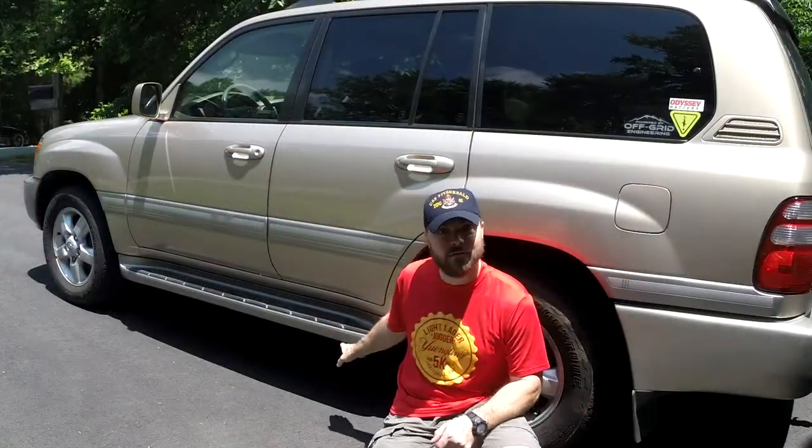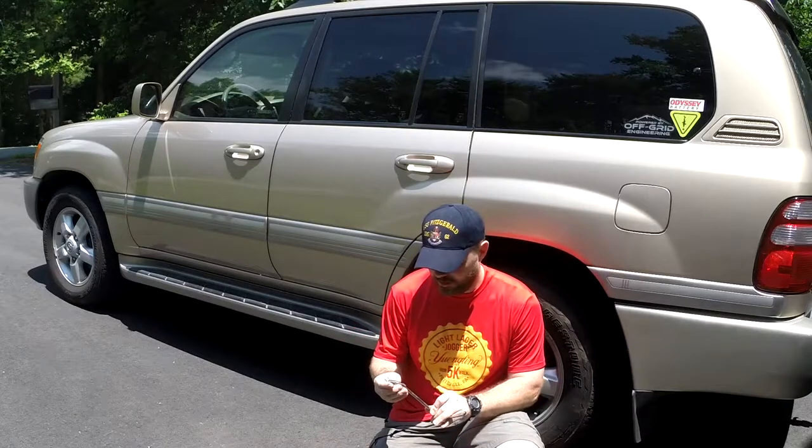It'll give you a little more clearance, which is nice, and then it'll set me up for being able to get the rock sliders that I'm looking to get in the future.